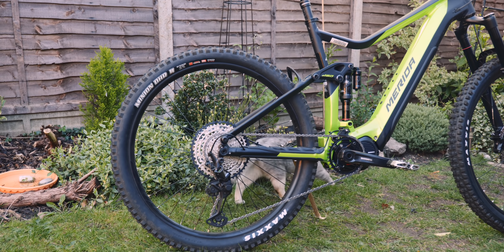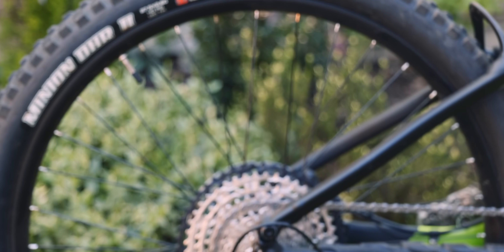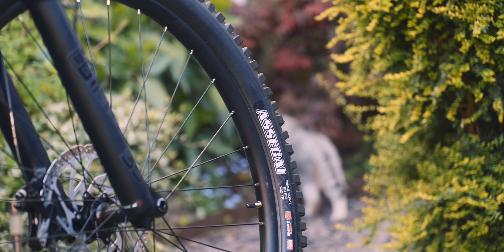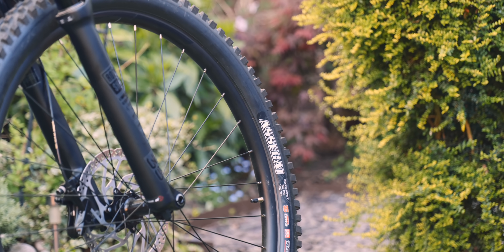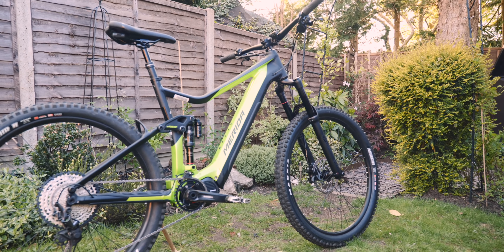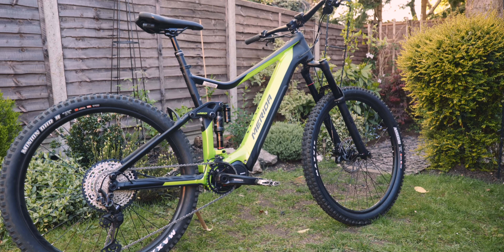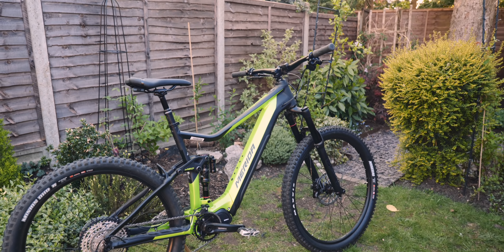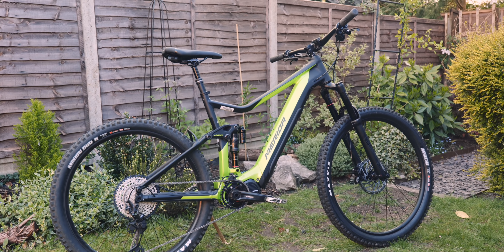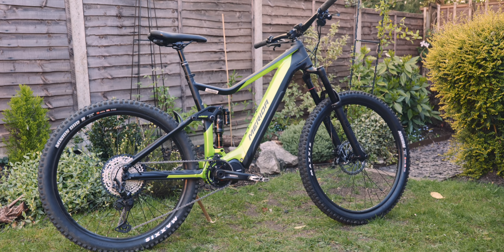To match the rest of the spec — the drivetrain I think is all SLX, might be an XT rear mech, yeah XT rear mech — and it comes with pretty decent tyres: Minion DHR and a Maxxis Assegai on the front. The rims are probably lower cost entry level, but on the whole you're getting the geometry, the design, and the integration of the much more expensive carbon base bikes. The E160 9000, I think, costs nine and a half grand, so you're getting all of that same integration and geometry in a package that's less than half that price.